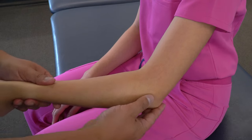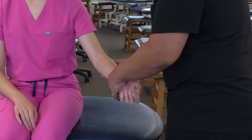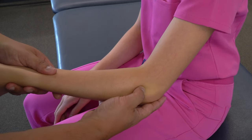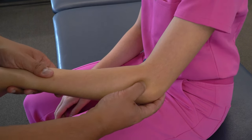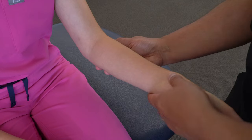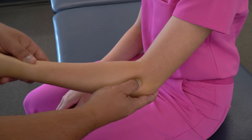Now we can move back to the lateral epicondyle and find the radial head. The radial head is going to be a little bit distal and medial to the lateral epicondyle — we slide a little distal, a little medial, and feel the ridge where the radius begins. If we're unsure whether we're palpating the radial head, we can pronate and supinate the wrist and feel the radius rolling under our fingers.